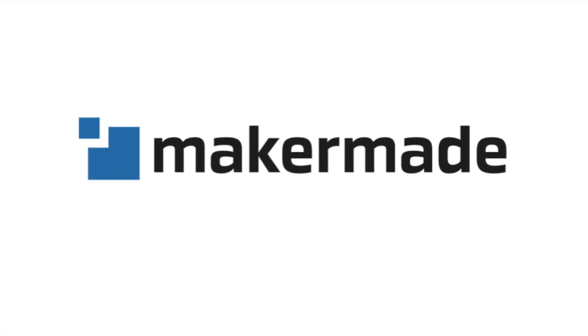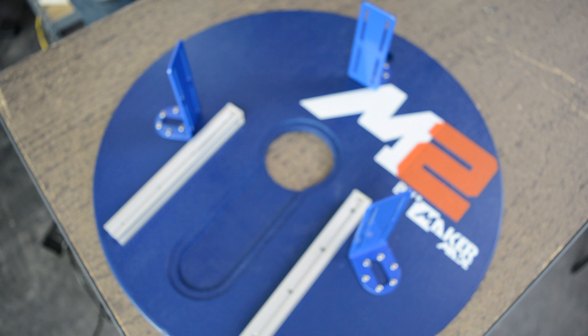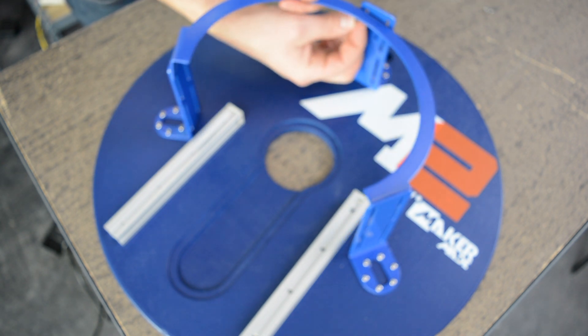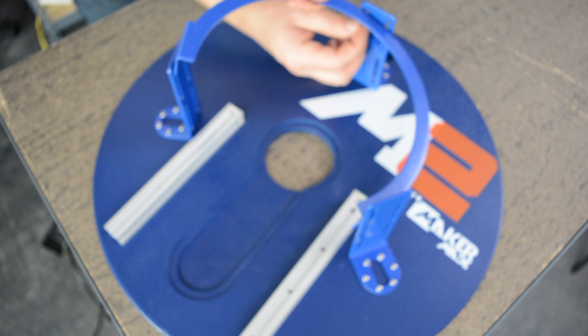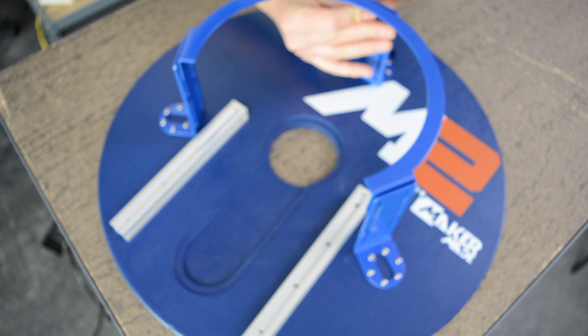For this step we're gonna need the ring carriage and the small black bolts and nuts from the ring and L bracket hardware bag G. What we're gonna do is put four of these in each one of the L brackets to attach the ring carriage.